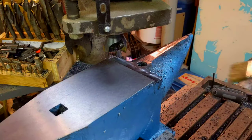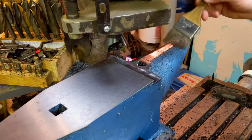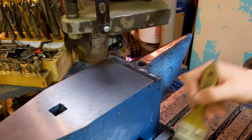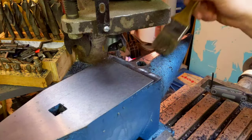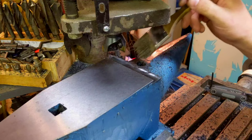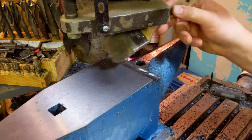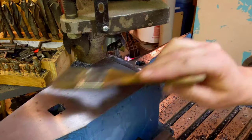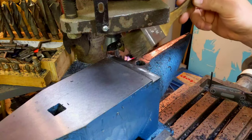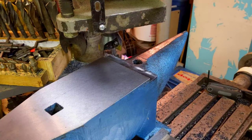There we go. A nice step - nice unencumbered access to our pritchell hole. Later, if I want to, I can make an insert that will kind of ride this landing around the pritchell hole and be level with this surface here. So if I want to lay something across and punch down through it, it'll be level. Next step is with the flap disc.